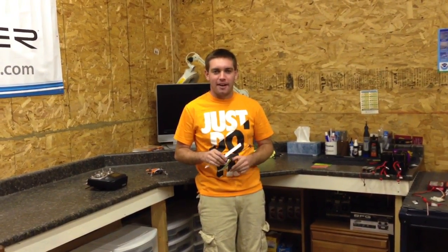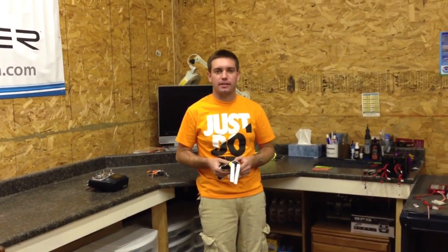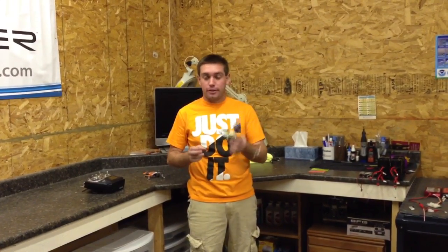Hey guys, Nick Maxwell here. I recently did a video on the Axe 100 CP and I said that if I found any tips or tricks or anything to make it do 3D a little bit better, then I'll let you know. So here's the video.